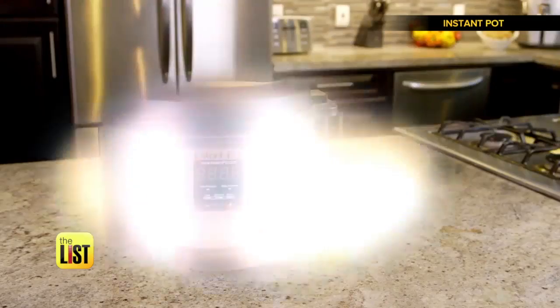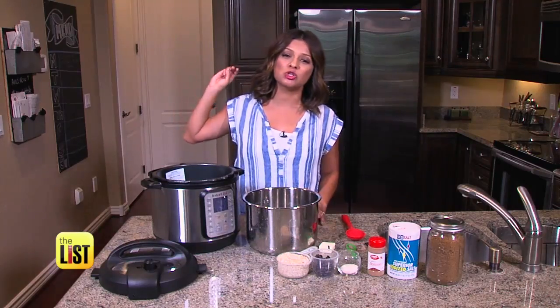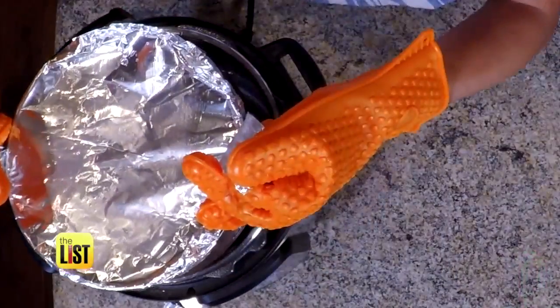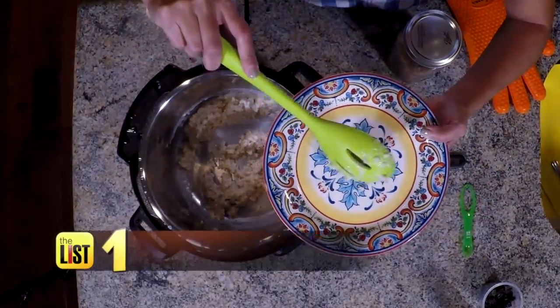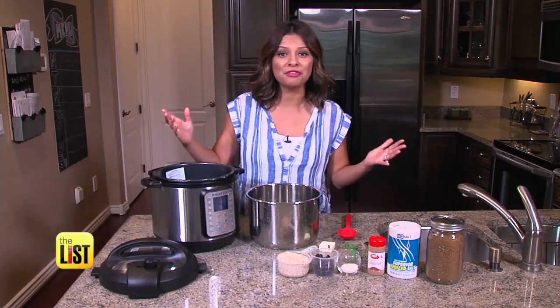Step aside, crock pot — pressure cookers like the Instant Pot are here to stay. We are going to try three different recipes that you might never have thought of. First up, we're going to make cinnamon raisin oatmeal, perfect for an easy, quick, and healthy breakfast.